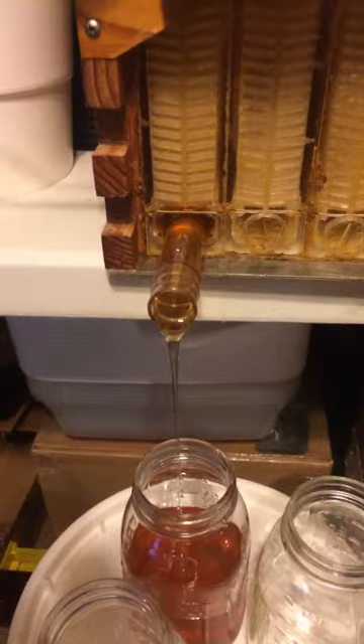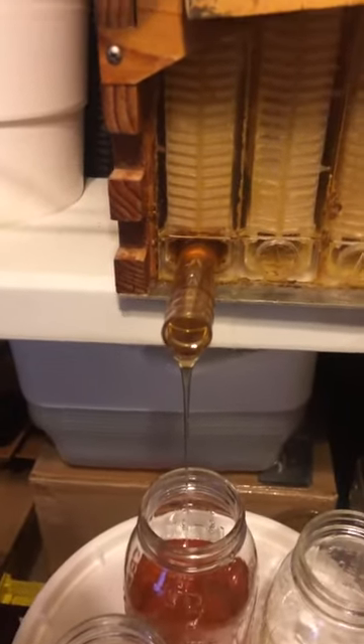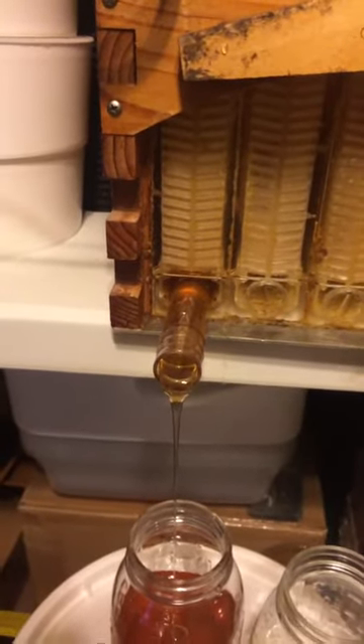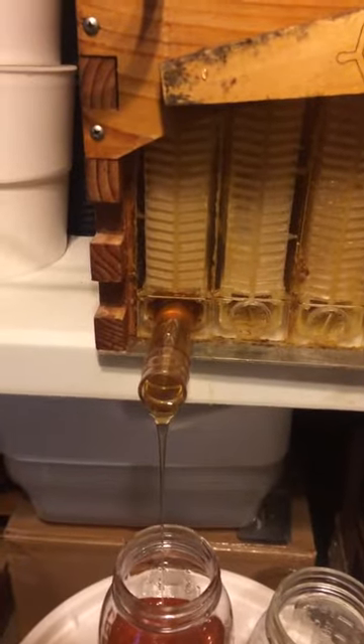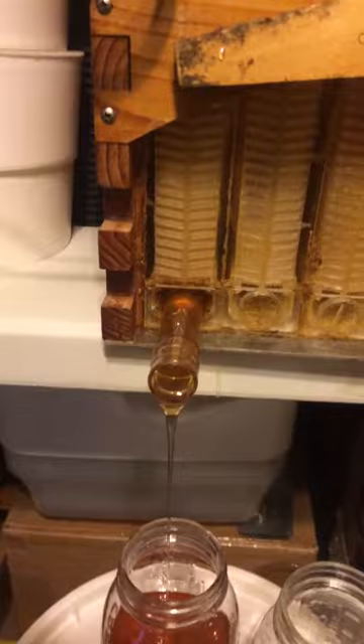I'm extracting honey from a flow frame — I actually brought it inside my house. This one here is the only one that was completely full. The one next to it is about three quarters full, but I'm not going to touch that one. As you can see, all that honey looks so delicious.